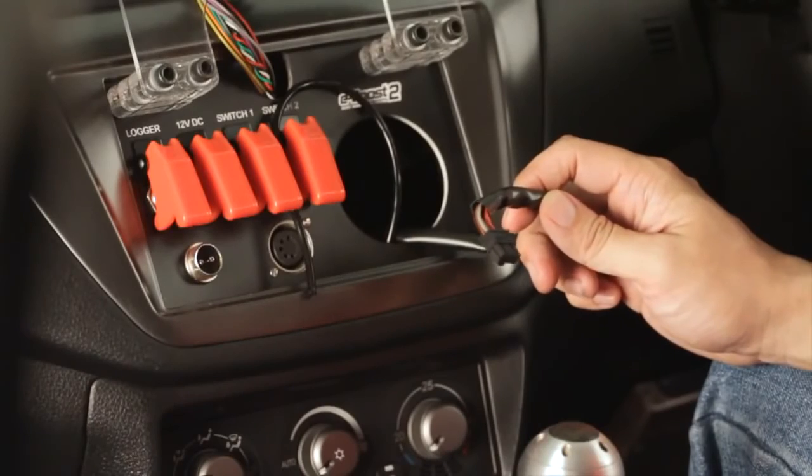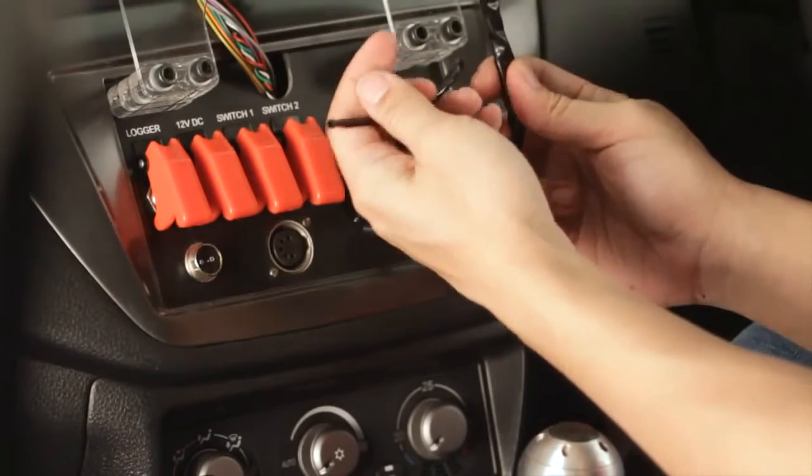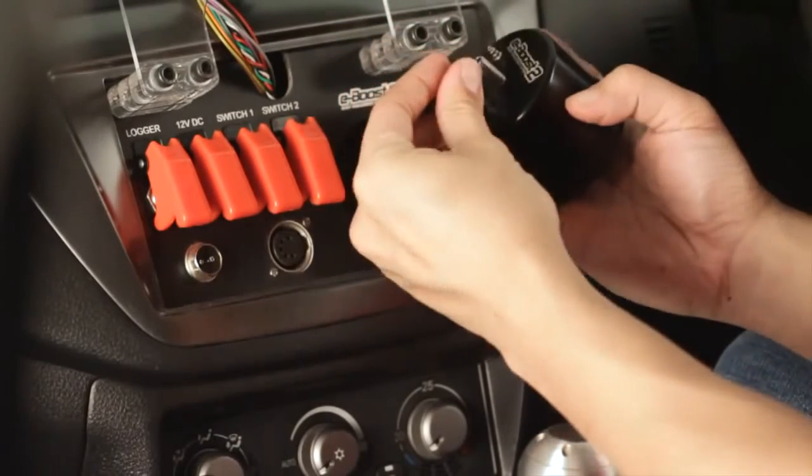The sensitivity feature can be used to eliminate oscillation in your boost curve. Once you've wired up the solenoid and the power source and you've run the wiring loom and the pressure line into the cabin, all you need to do is hook it up to the head unit.